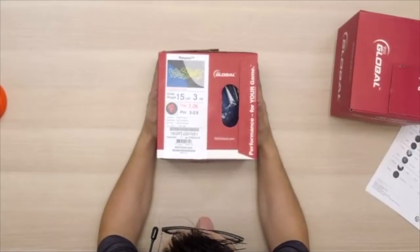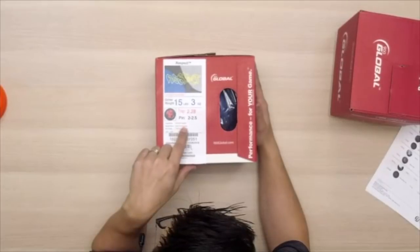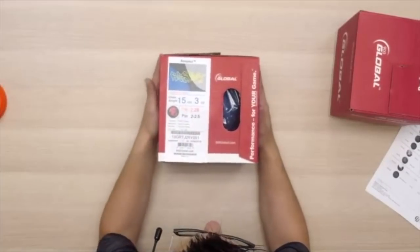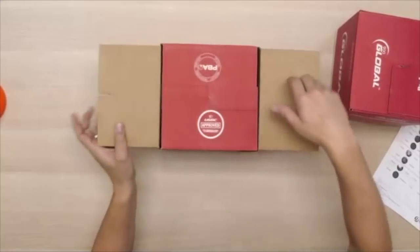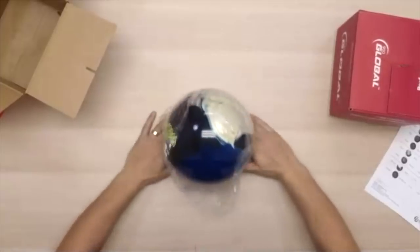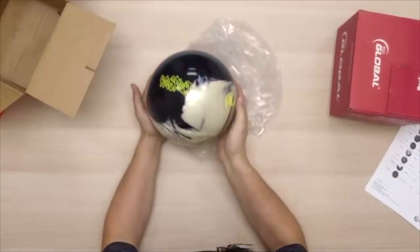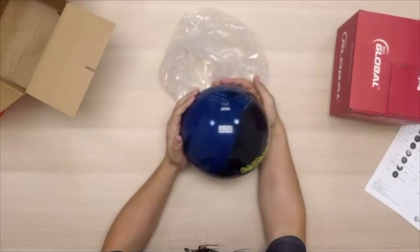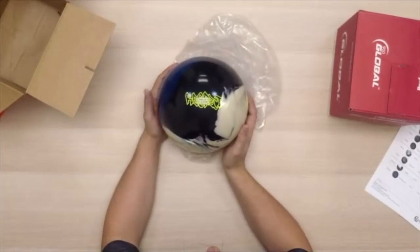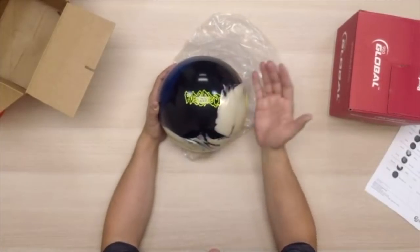Today we're going to be talking about the re-release of the Respect. As we see here on the box, we have the 79 Alert Hybrid Coverstock and the Tetra Symmetric Core. We've got a beautiful white, black, and blue hybrid coverstock — the white as pearl and the other two are solid. This is something that the pros were asking for. We saw Daria actually make one of the shows using an original Respect, and now you guys are re-releasing it.